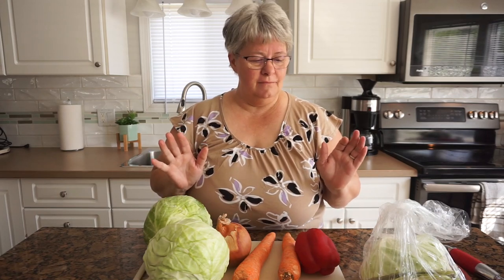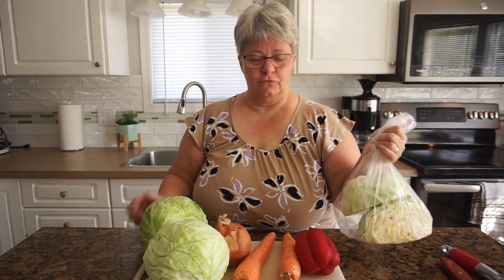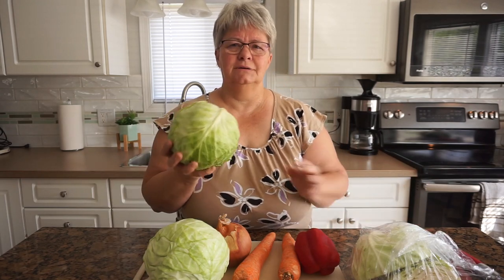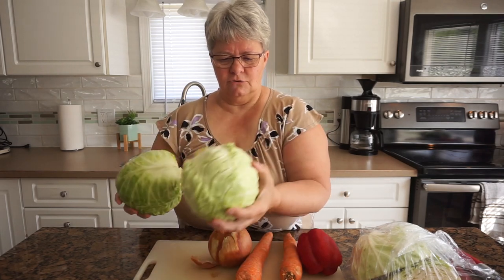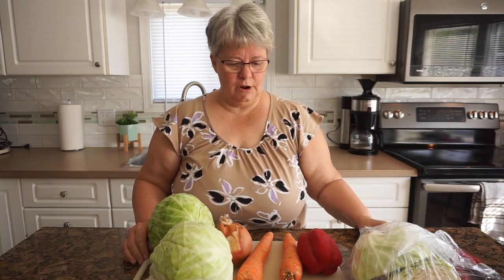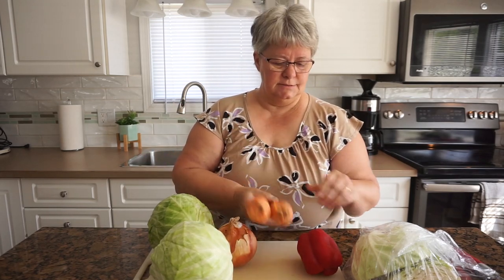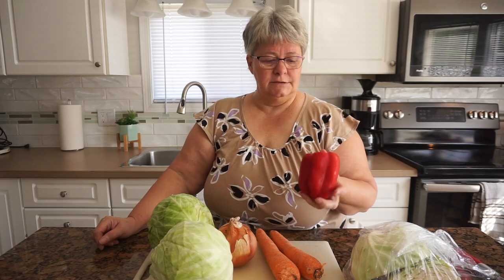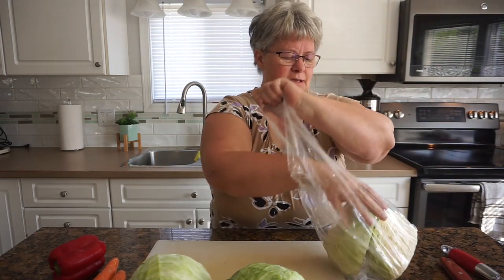Here we go. I'm trying to use up some leftovers, so I have some cabbage from coleslaw we made fresh a couple of weeks ago. Cabbage keeps quite a long time, but it's getting to that point. I have two smallish heads of cabbage. We also need an onion — this one's pretty big so I probably won't use all of it — two carrots, and I'm going to add bell peppers for a little contrast.